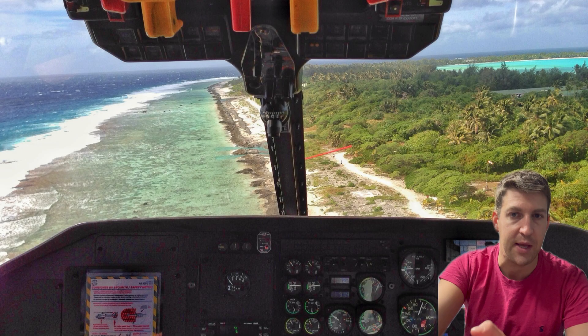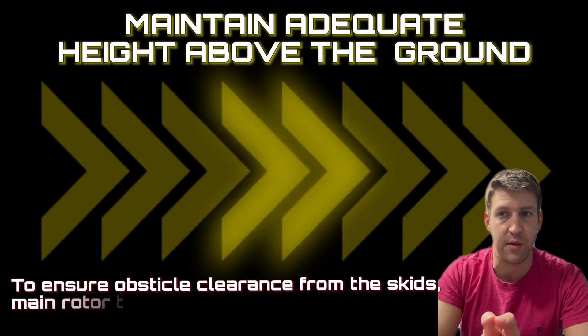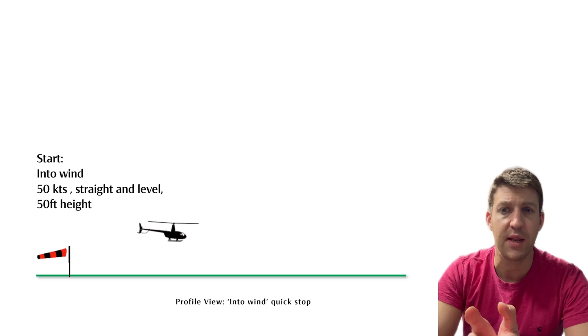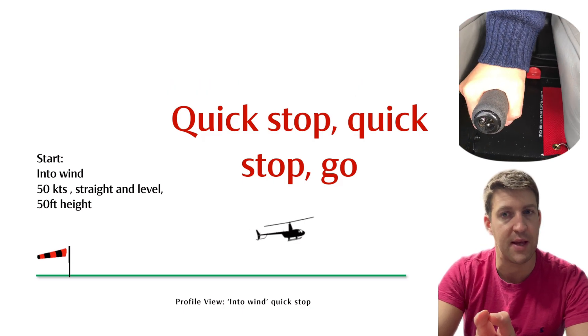So how do we fly a Quick Stop into wind? First of all, it's important to maintain sufficient height above the ground throughout the manoeuvre — above a normal hover height — whilst you start in forward flight. Next up, flare: gently raise the nose with the cyclic to start the flare whilst simultaneously lowering the collective pitch to maintain altitude.